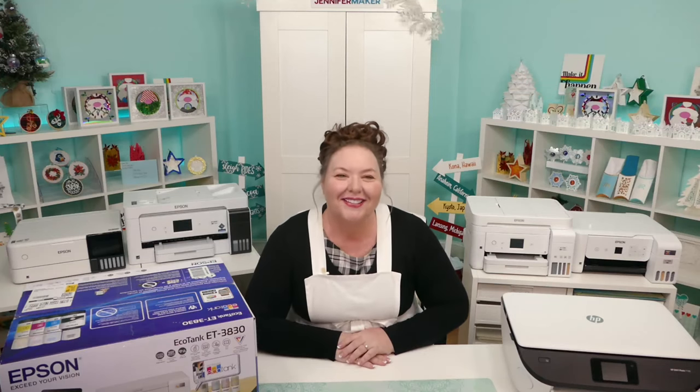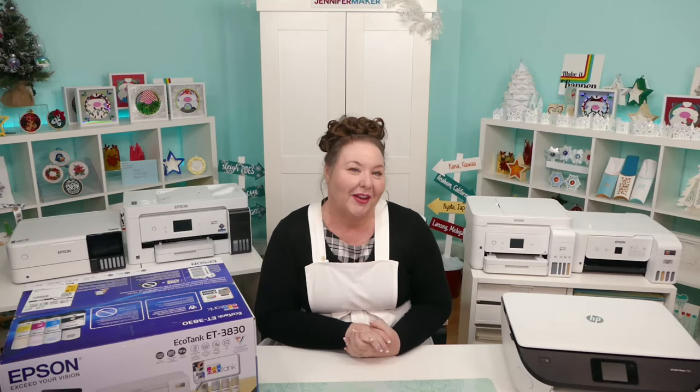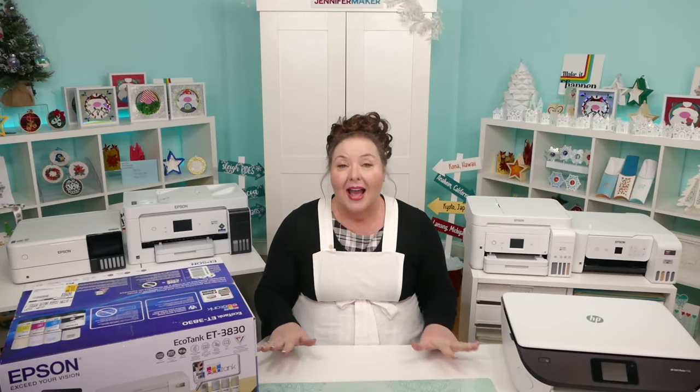Hello everyone, Jennifer Maker here. Today, let's look at the best printers for crafters and makers. My goal is to help you make the right choice for your projects, whether you're interested in inkjet printing or sublimation printing, because printers are not all made equal and you need the right printer for the job.